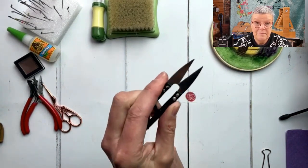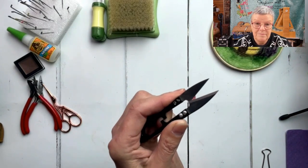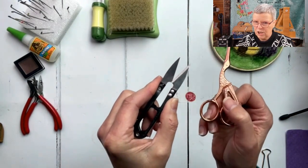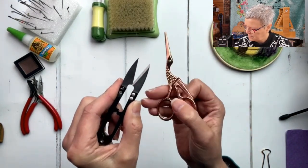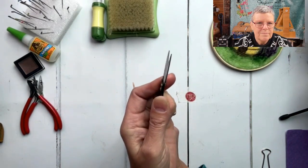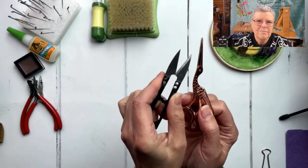A pair of sharp snips - really handy for giving your felted make a little trim and getting rid of loose fibers. Little embroidery scissors are also great. I like snips because you can get really close in and they're quite satisfying to use.